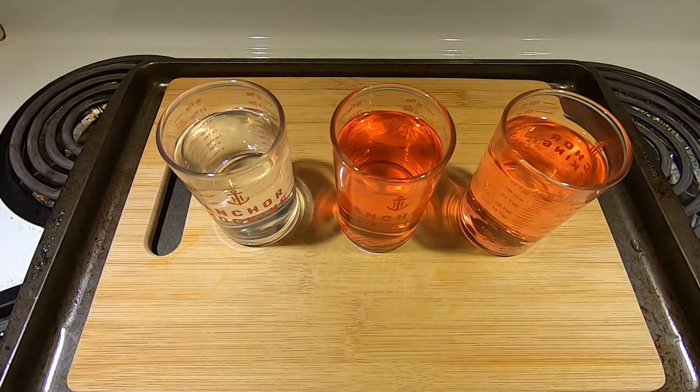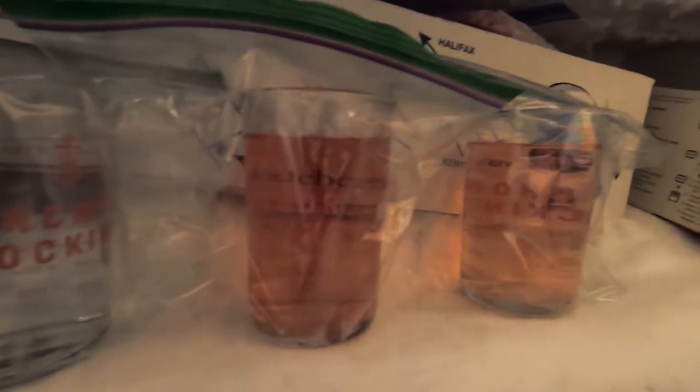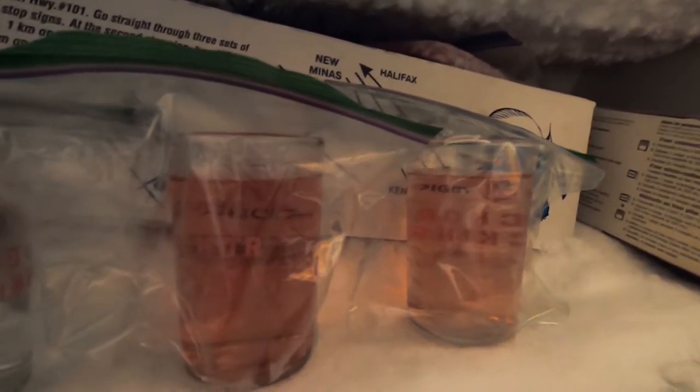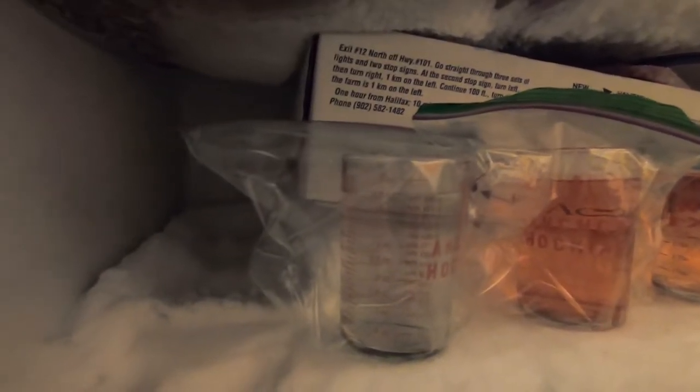I have the three of them in the deep freeze now. As you can see, I did put them in Ziploc bags. My concern was that if any of them split the glass as they freeze, I didn't want that leaking through our food in the deep freeze. We'll leave them in here for 24 hours and come back to see what we've got.